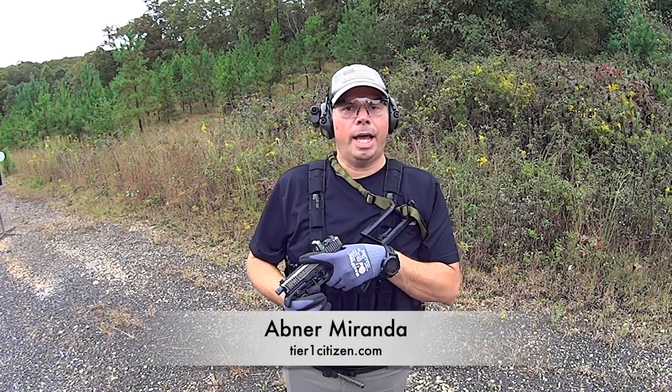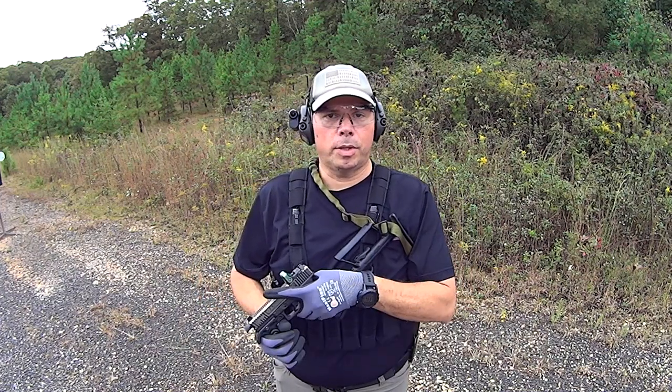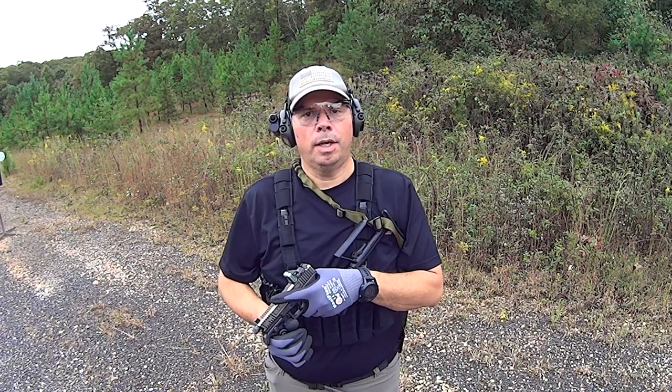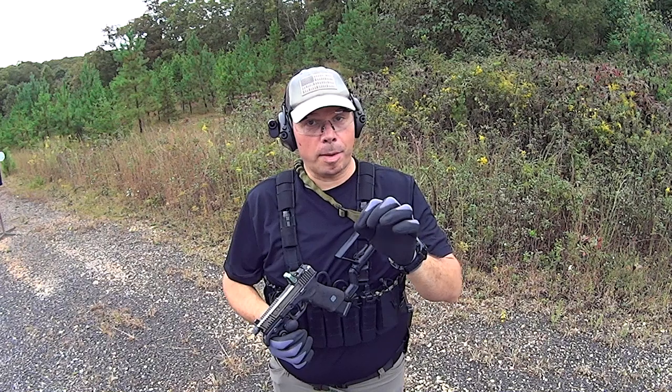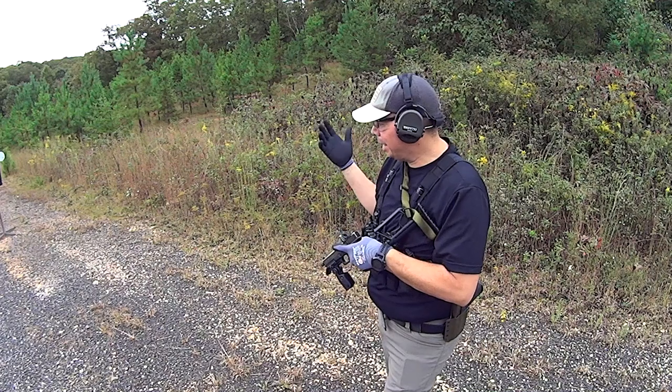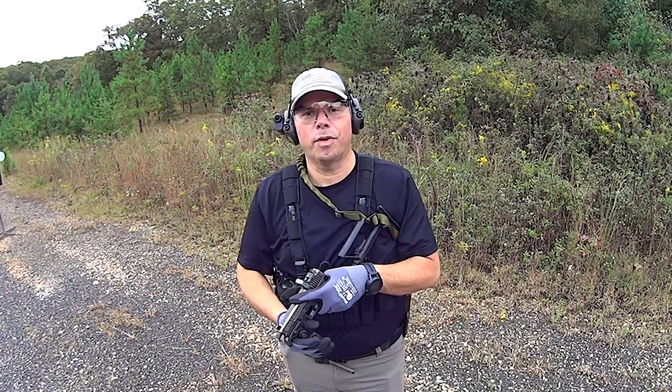Hey guys, welcome out to the range. Today I'm gearing up to teach a PDW class in a couple of weeks, and I wanted to show you guys a quick PDW drill that uses a little bit of ammunition and has a target probably 10 yards, maybe something like that out in front of me.